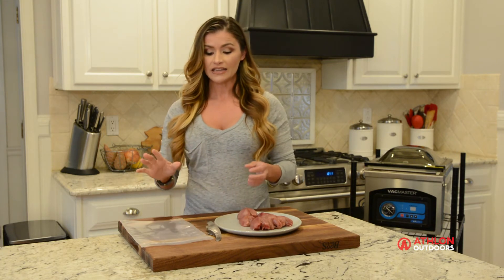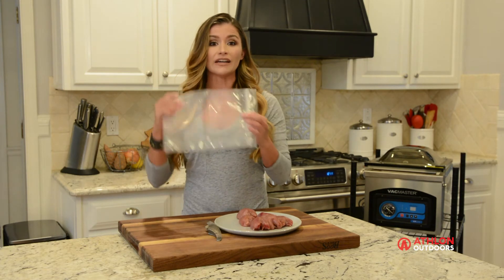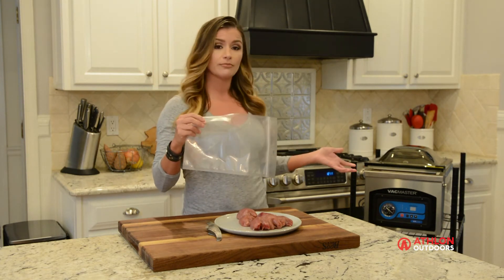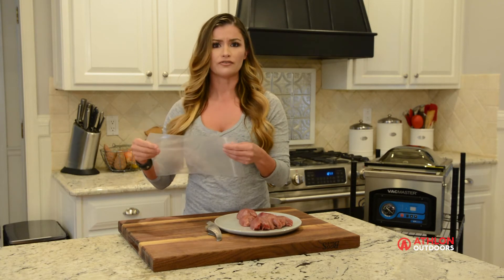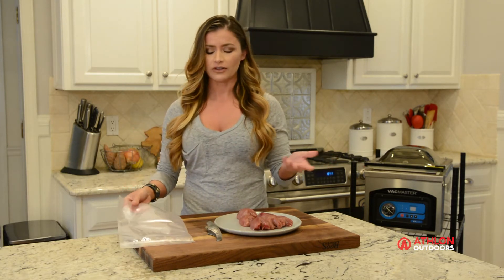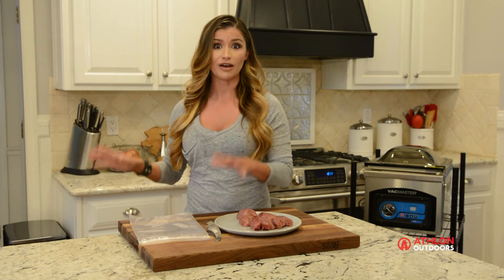Next, I like to get my cleaned game meat into vacuum sealed bags. I use a chamber vac, but you can use a vacuum sealed bag that you can purchase from any retailer. Then I like to get them into the freezer as fast as I possibly can.